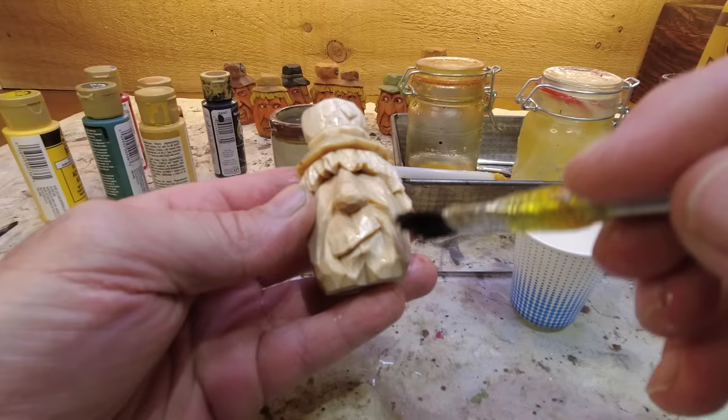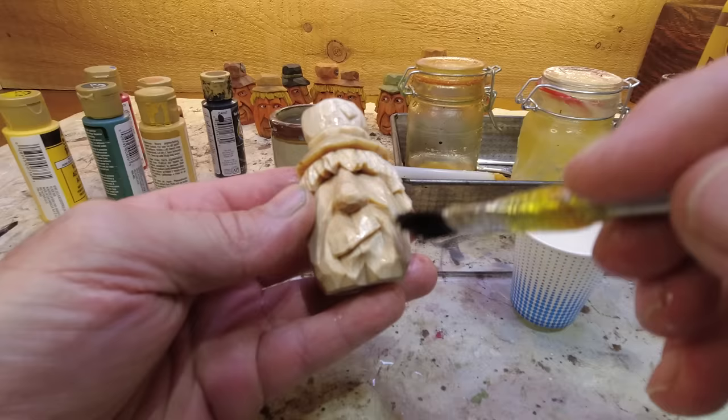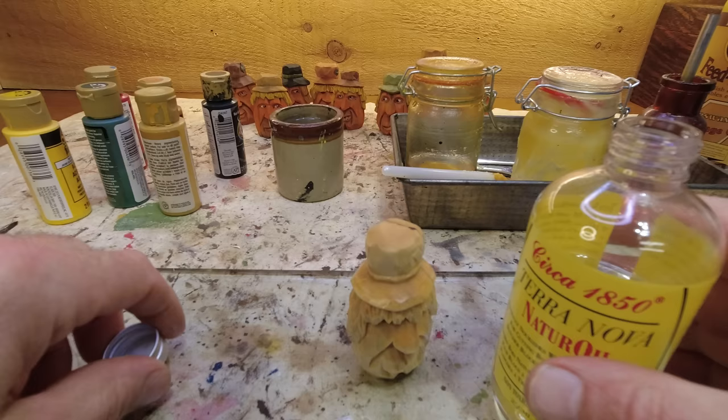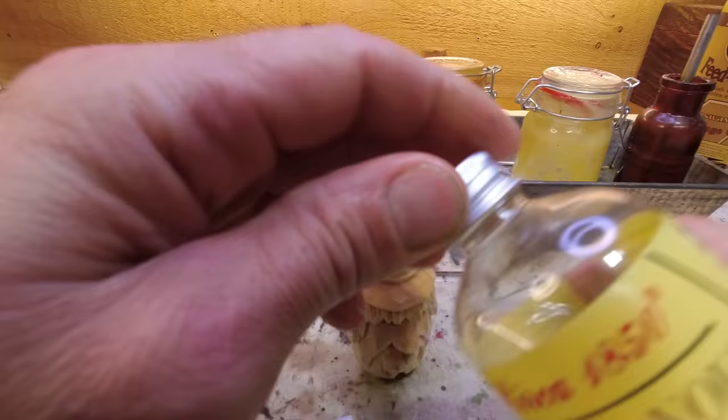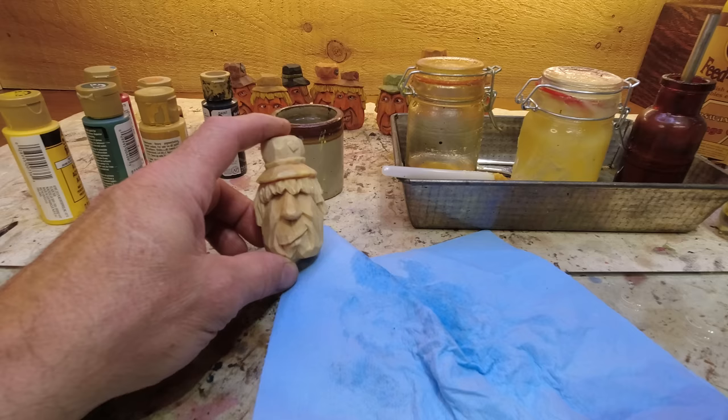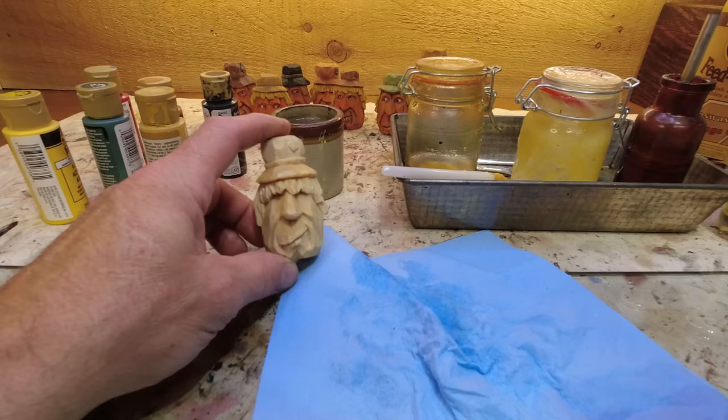Ideally you would let that dry for a little bit — not fully dry, but maybe 15–20 minutes to let it really soak in, and then we'll start painting. The only problem with painting when the oil isn't fully dry is that if you want to speed things up with a hair dryer after you paint, the oil will actually come back out. So you have to hair-dry it from a distance, just lightly — you can't blast it hot.